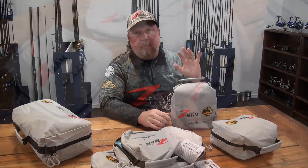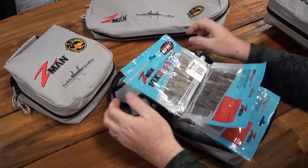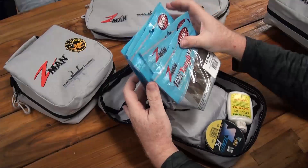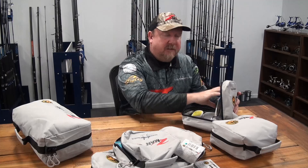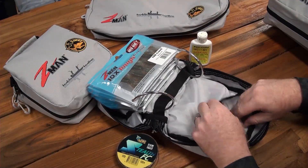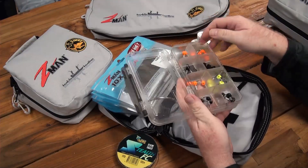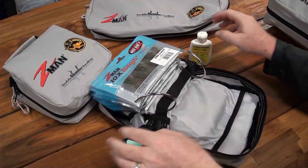This bag here I've got set up for fishing the ned rig. Inside I've got a bunch of plastics — some TLD craws, TLD bugs, some slim swims, and those sorts of things that I fish ned rig style. I can fit about 10 packets of Z-Man 3-inch minnows, which are one of the thicker Z-Man packets, or I can mix it up and fit more if I'm using thinner profile packets. I've also got a spool of leader, some ProCure mullet scent, and in the pocket I've got my jig head tray loaded with TT Lure Ned Lock jig heads.